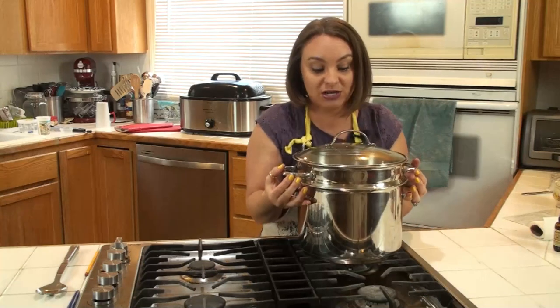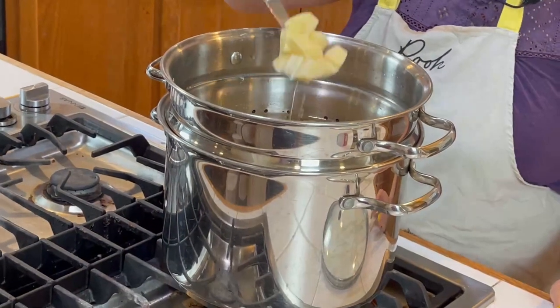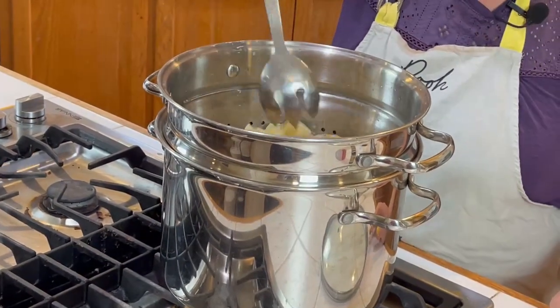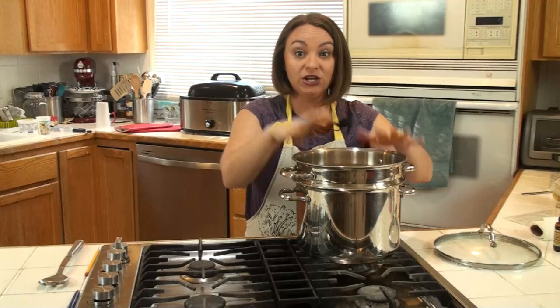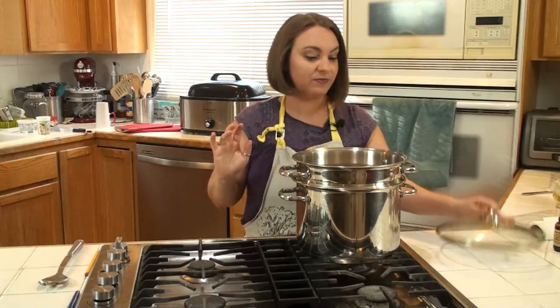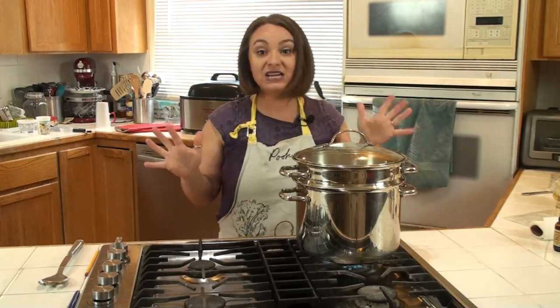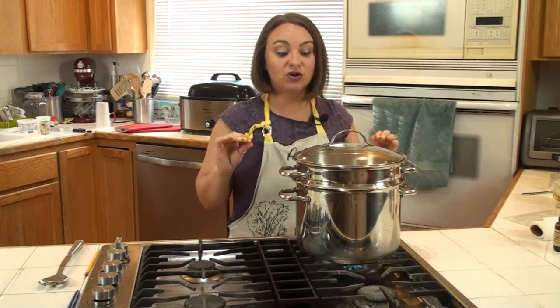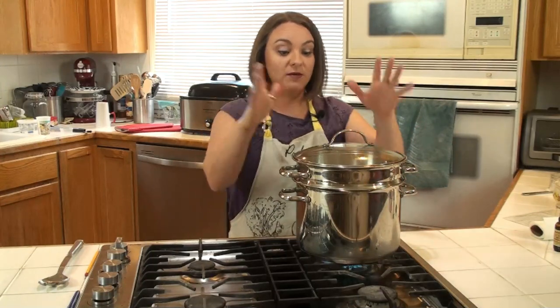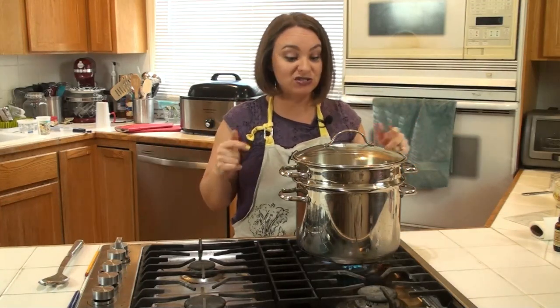These are the potatoes that I soaked all night in salt water. They still look like potatoes — they're not soft or anything. The water has thickened a little bit because it's drawn out some of the starches, but that's fine. You're going to cook them in that same water — do not rinse them. This is going on high heat and it'll take about half an hour to get them fully cooked. Bring it to a boil, stir occasionally, and there you go.